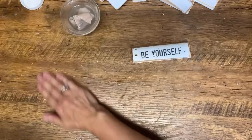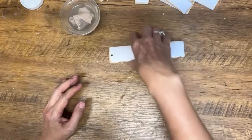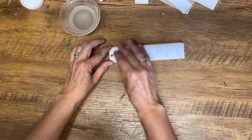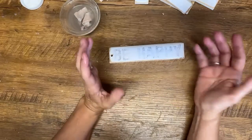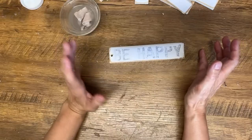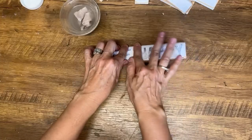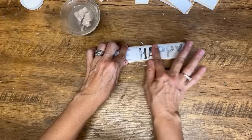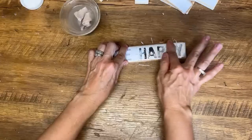The polyacrylic can get pretty pricey for your initial investment, but it goes a long, long way. Here in Canada, I think a quart is almost $30, but I have bought them and they last me almost up to six months and I make a lot of projects. So don't be intimidated by the price — it goes a really long way and you don't need very much.